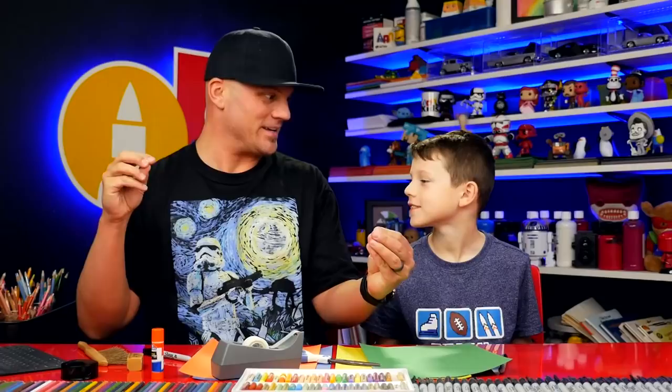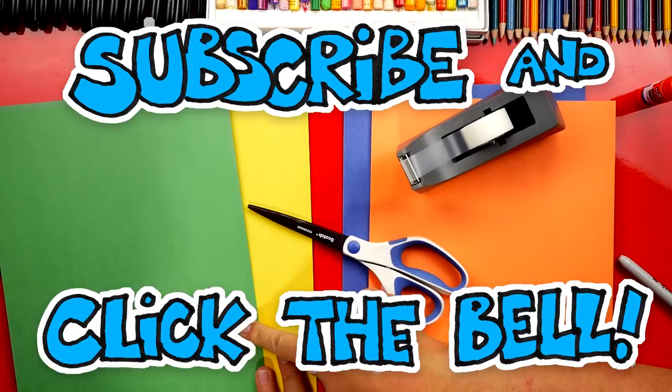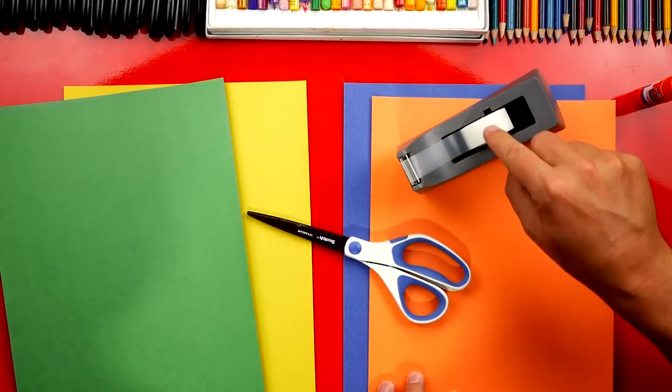You excited? Now for this lesson you need construction paper. We're using two different colors — you're going to use green and yellow. I'm going to use blue and orange to make mine. We also need scissors and tape. We're also going to use our marker and some glue at the end.